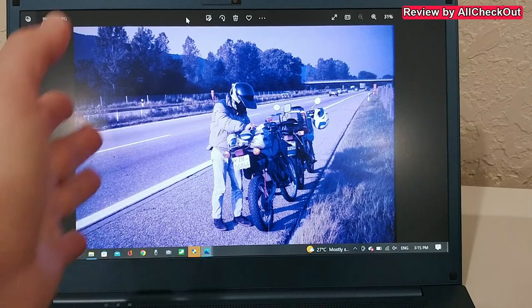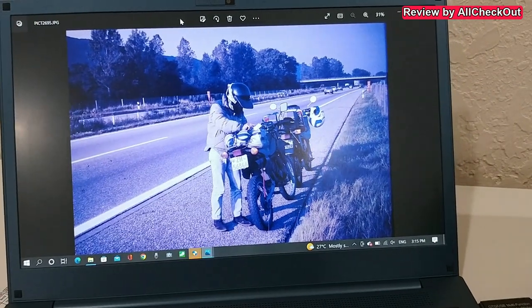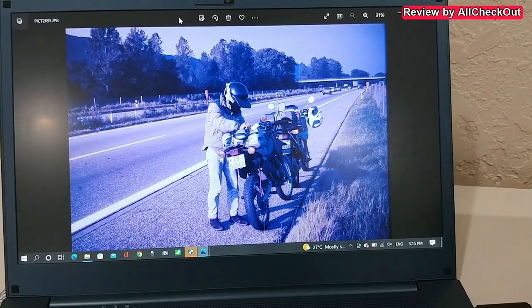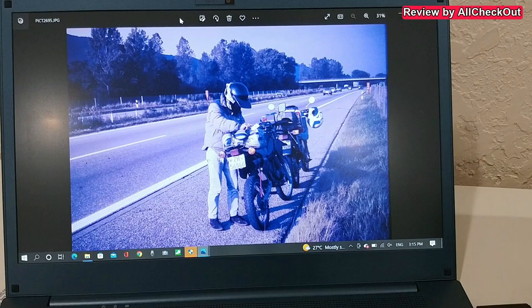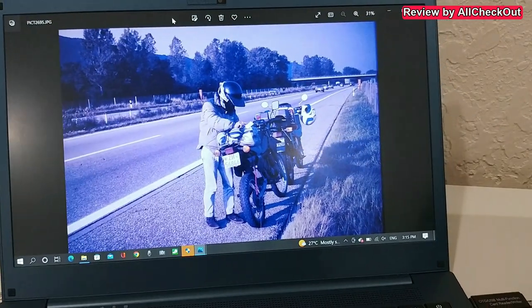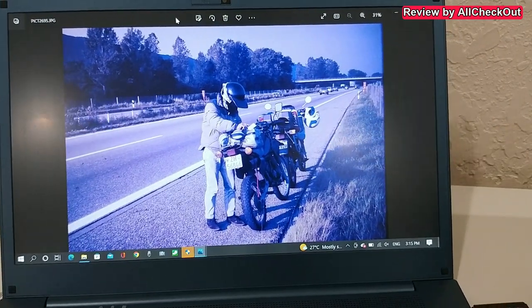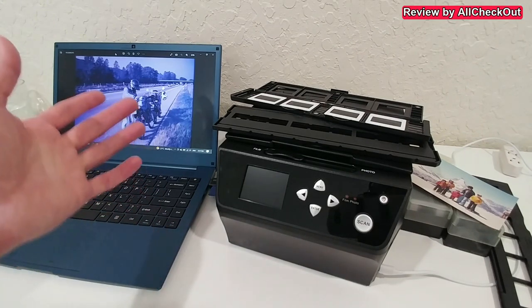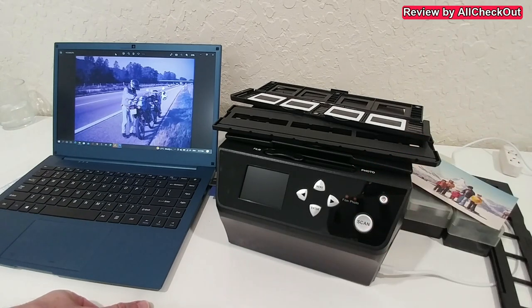Still, they are definitely worth scanning. There's a little bit of mirroring from the screen, but other than that you can see how nicely and evenly they are illuminated — everything is nice and sharp. It's pretty cool to see all these old images again, because I only had the slides and film and not normal photos. Now I can recover everything, have it in digital form, upload it to the cloud, and share it with family and friends.